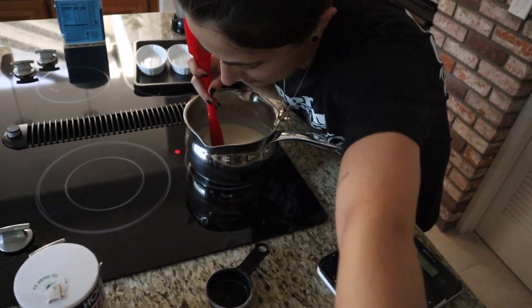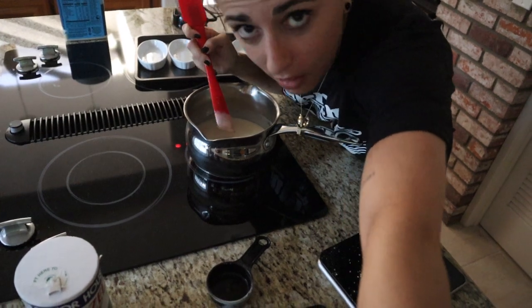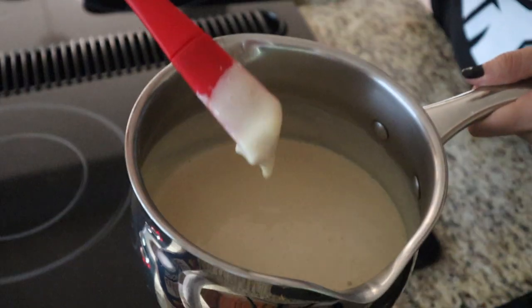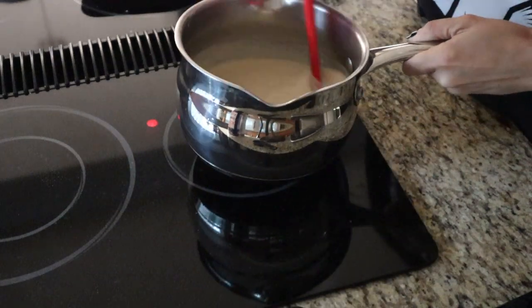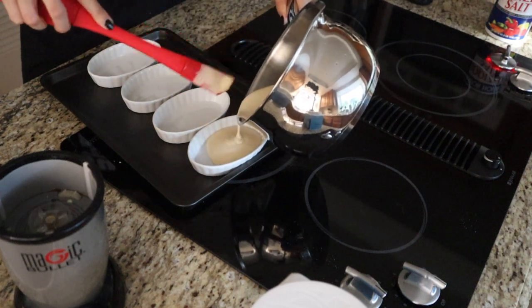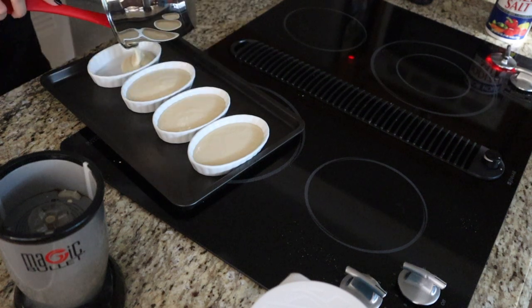I've adjusted the heat just a little bit to bring it up, but keeping an eye and continually stirring so that it doesn't create a film on the bottom of the pan. It is starting to thicken up a bit, as you can see. Now it's ready to pour into the ramekins. Now all that's left to be done is to pop these in the fridge for about 30 minutes until they firm up. Then we'll pop it out, drizzle some more sweetener on top, flame it so it hardens up, and then I can taste it with you guys and go over the macros.